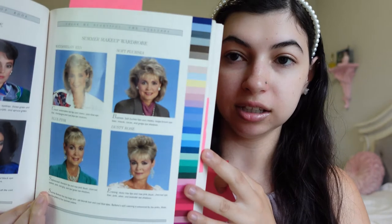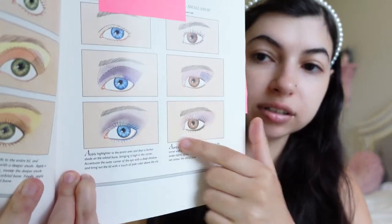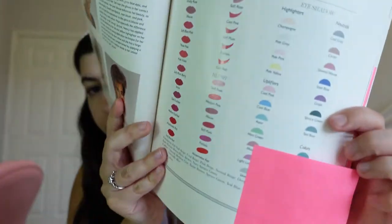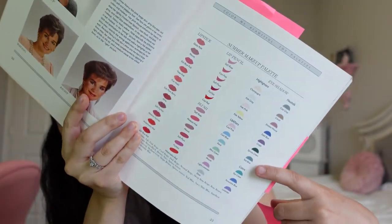Here is the summer lady example, and I'm going to try to do a little bit of a lavender look. This is one of the eye looks I think I'm going to try, and we're going to follow the summer makeup palette. I think it'll be fun and I want to follow what she says to do, so let's just get right into it.